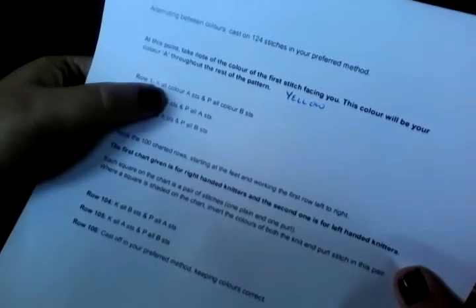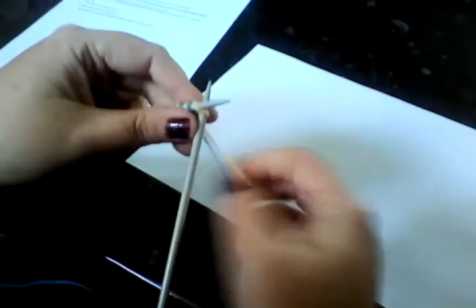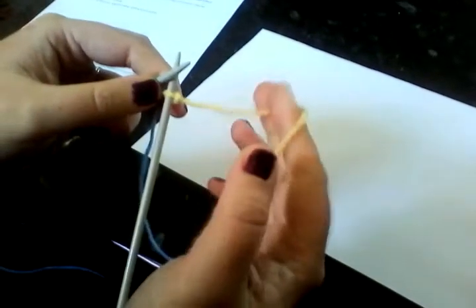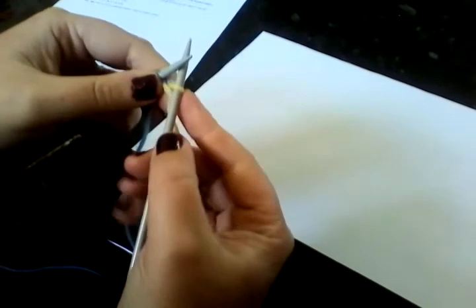We have our cast on, we know which is A and B, and we're going into row one. The instruction for row one is to knit all the Colour A stitches and purl all the Colour B stitches. Any shorthand — the K's and P's and so on — you'll find in the key on page two of the pattern. We're going to go ahead, we're going to knit all the A colour stitches and purl all the B colour stitches, going in just like regular knitting. I'm going to work that first stitch as a standard knit.